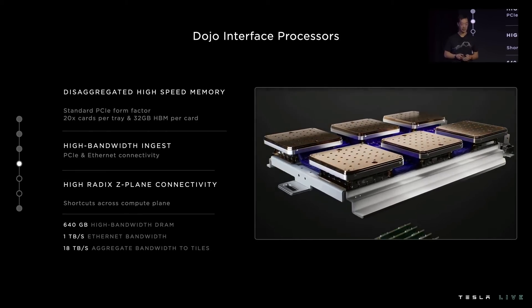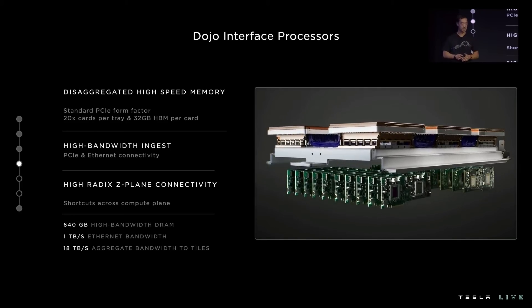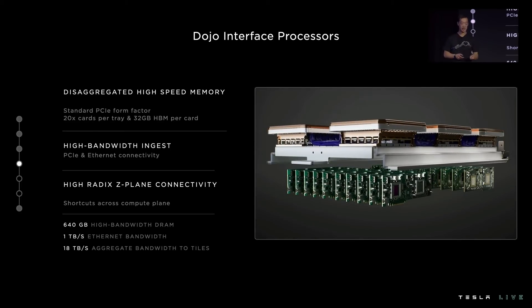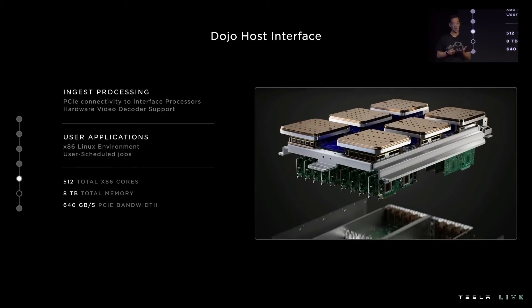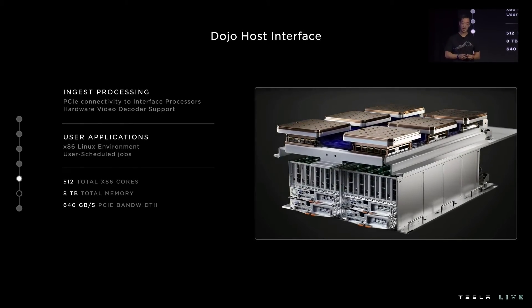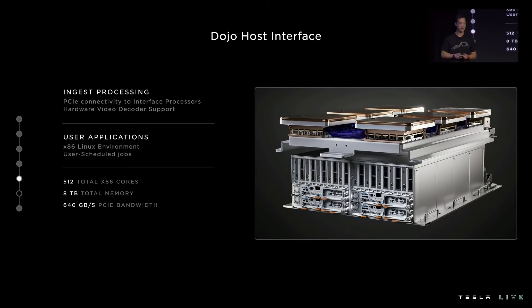We pair 20 of these cards per tray, and that gives us 640 gigabytes of high-bandwidth DRAM, providing our disaggregated memory layer for our training tiles. We actually integrate the host directly underneath our system tray. These hosts provide our ingest processing and connect to our interface processors through PCIe. These hosts can provide hardware video decoder support for video-based training, and our user applications land on these hosts, so we can provide them with a standard x86 Linux environment.